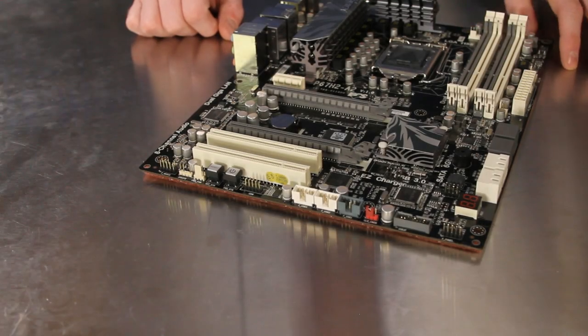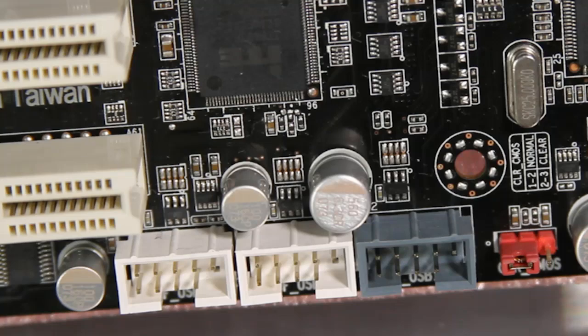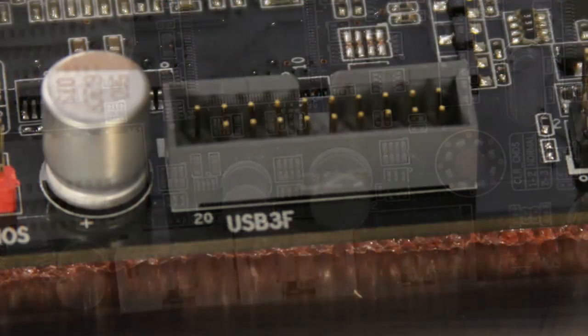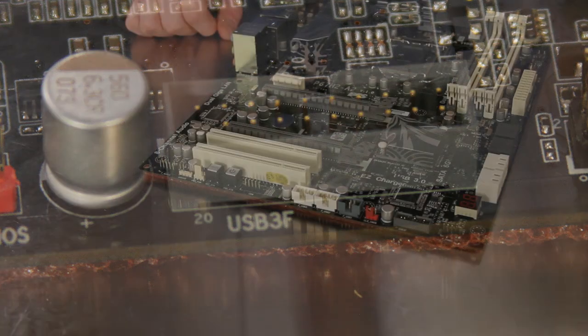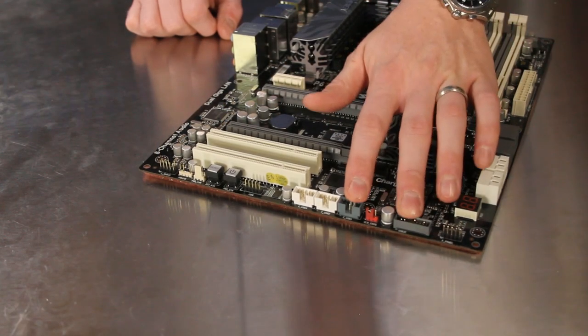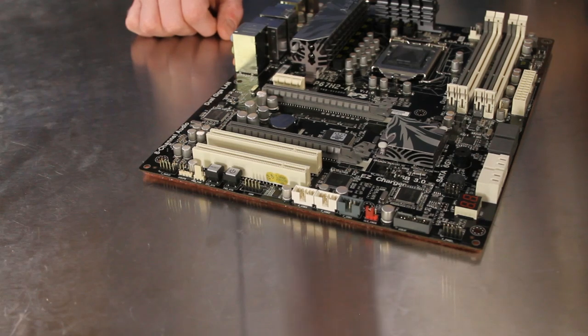Three USB 2.0 front panel headers are located at the bottom of the motherboard, and there is a larger header for the USB 3.0 front or rear panel expansion cable. Both the USB 3.0 and the gray USB 2.0 header support the ECS Easy Charger technology for powering your portable devices.